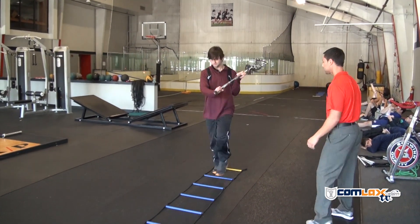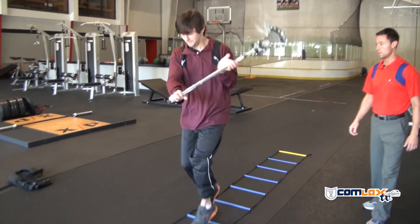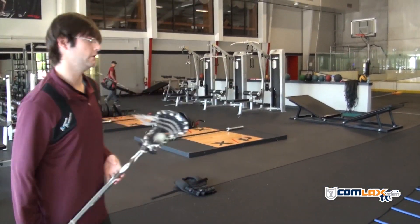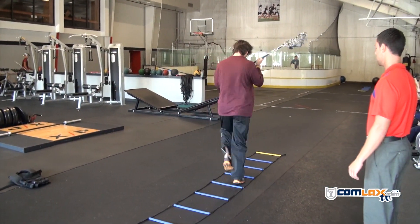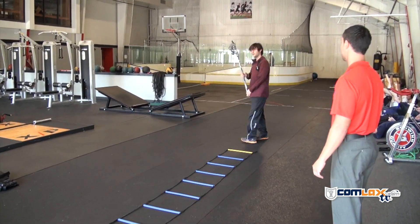Go ahead, let's see it. Excellent. Excellent. Here we go. Now we're going to the comfort zone. Perfect. Great job, Mr. Walker.